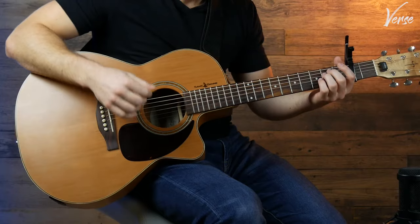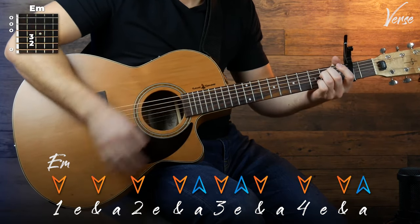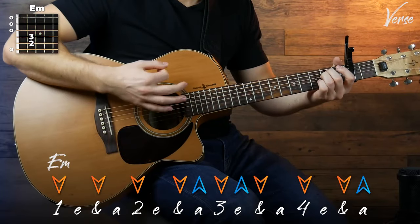So this strumming pattern has four different parts on four different chords, and I'll go through them one at a time to make it easy. Starting on your E minor, you're going to play this: down, down, down, down, up. Pretty simple.